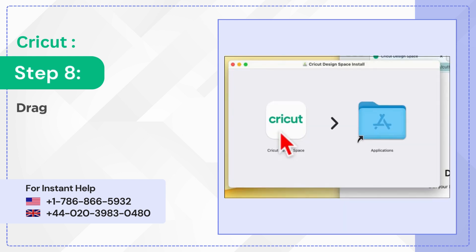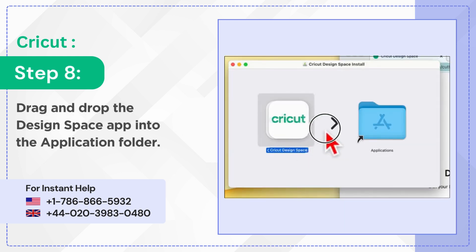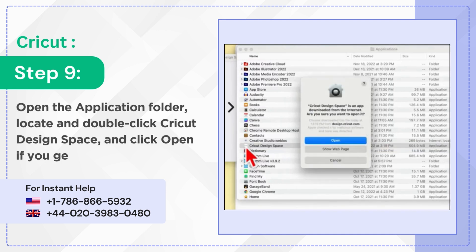Step 8: Drag and drop the Design Space app into the application folder. Step 9: Open the application folder, locate and double-click Cricut Design Space, and click Open if you get a pop-up prompt.